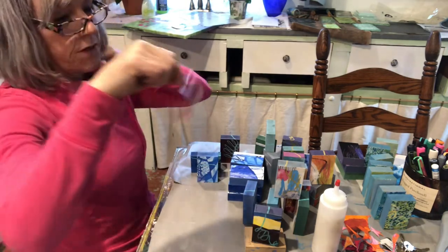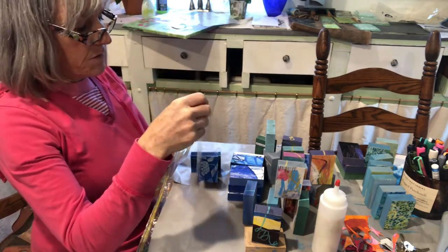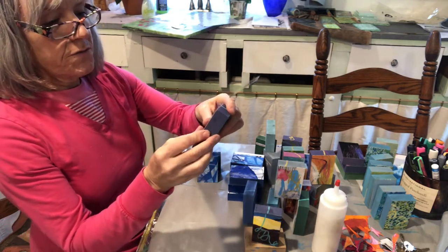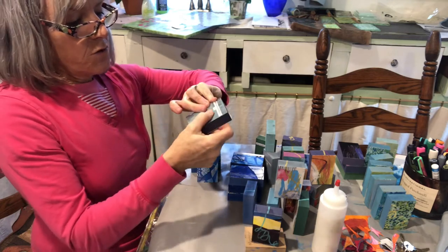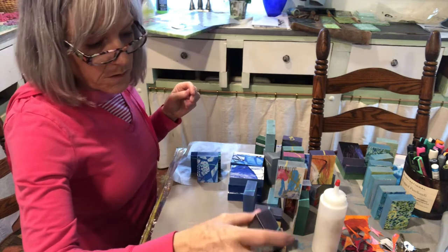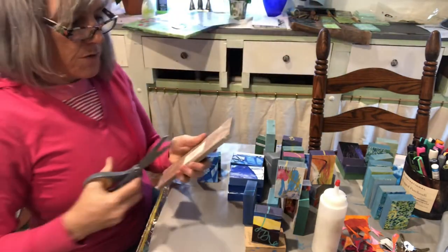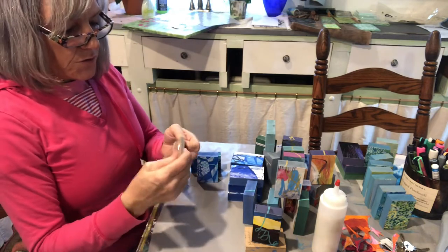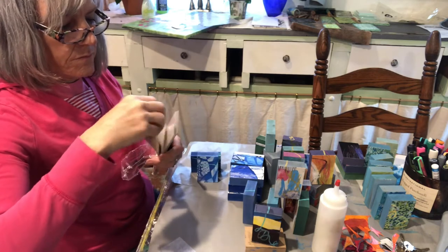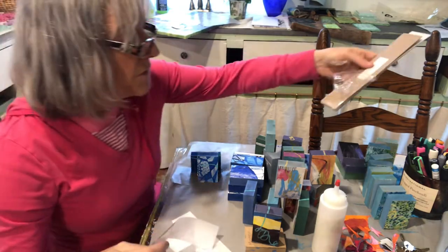Okay, so here we go. This is the cellophane — you get 50 sheets of cellophane separated by tissue paper. Just make sure there aren't any crumbs of paint stuck on there. I start on the back, matching up the corners, putting this flat across the front, matching up to the corners of the block. I'm going to see how long it takes to wrap these — I've never really timed myself on just this part.